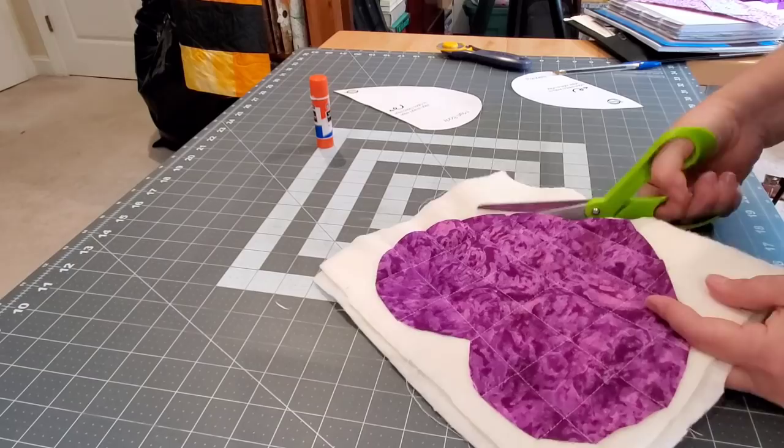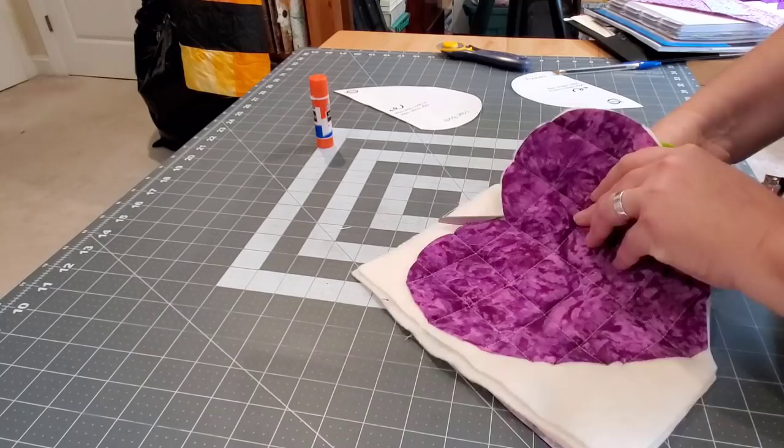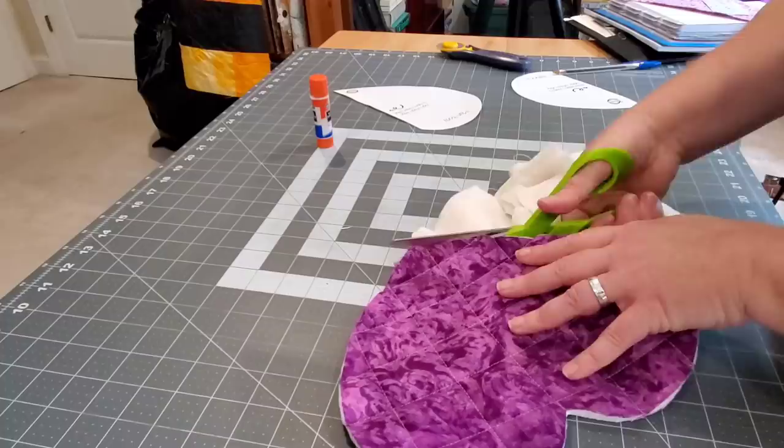Once it's all quilted, we're going to clean up all of the edges — just cut right to the raw edge of our heart shape and trim away all of those extra layers of batting and the backing fabric.